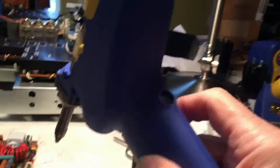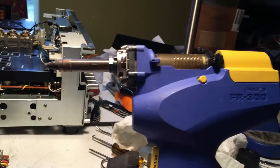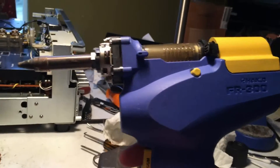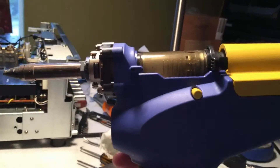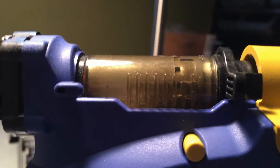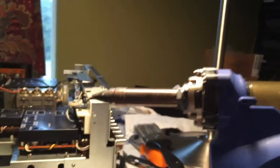You plug it in, you hit the start button right here, it takes a couple of minutes to heat up, and when you pull the trigger a vacuum pump will suck out the solder once it's been melted. The solder will go into this little plastic container that has to be periodically cleaned out, and it also has a little filter that has to be replaced occasionally.